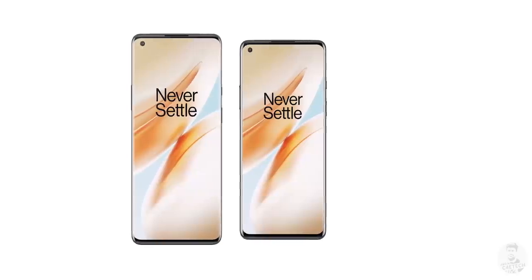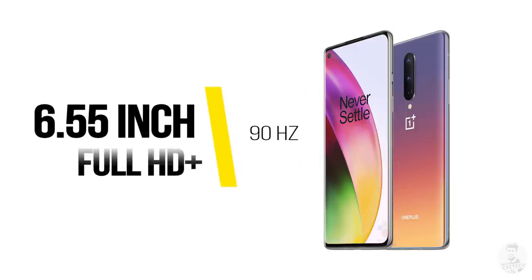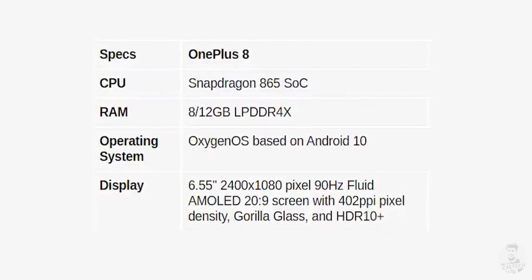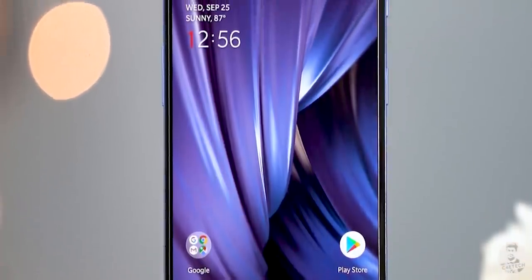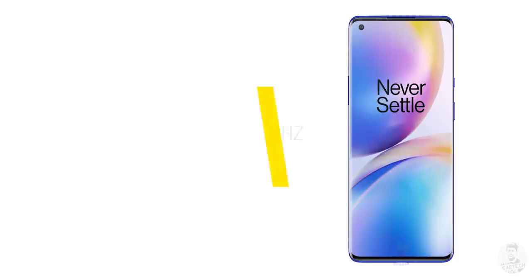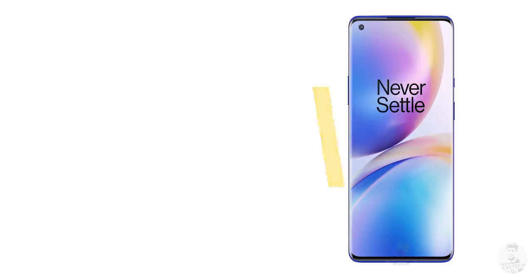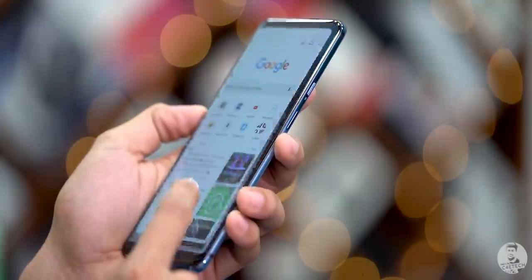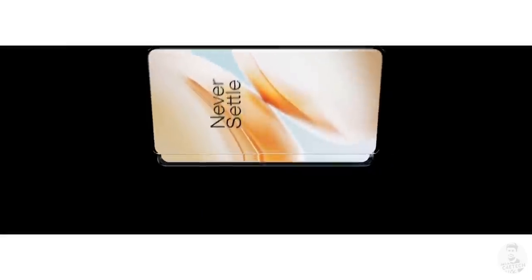That's where the similarities between the two panels end though. On the 8, we have a smaller 6.55-inch Full HD+ 90Hz display, which seems similar to the AMOLED panel on the OnePlus 7T, with the main difference being the water drop notch now replaced by a punch hole. The 8 Pro on the other hand has a bigger 6.78-inch screen with a higher Quad HD+ resolution, like we saw on the OnePlus 7 Pro.